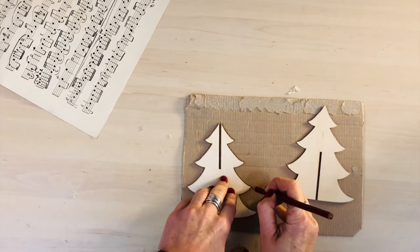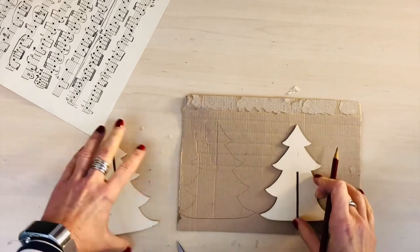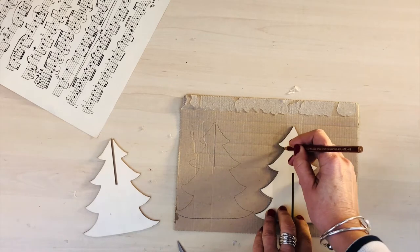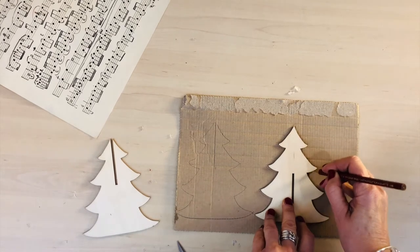So I've just got some old card — as you can see, it's just from a box, the top of a box. Use any piece of card that you've got; it doesn't matter. A cereal box, if that's all you've got. It doesn't matter that it has writing on.